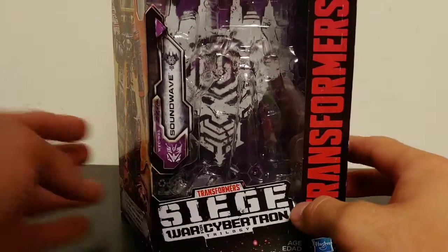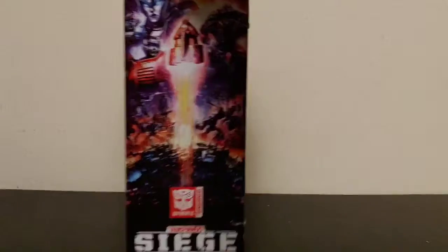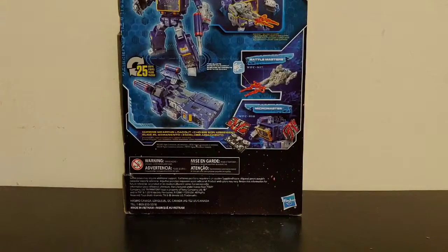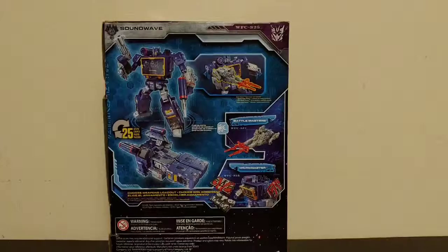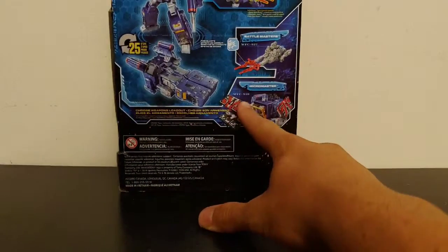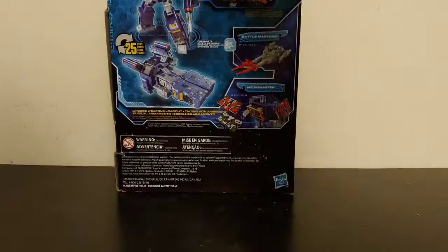The packaging has your Siege War for Cybertron stuff going on along the front — just your same old Transformers stuff. Coming around to the side you've got all that awesome box art going along the side. Around to the back of the box you have Soundwave in his robot mode, his aircraft carrier-like jet mode that converts in 25 steps, and you can interact with the Battle Masters and the micro masters, which are Ravage and Laserbeak. I have not yet found those, but whenever they come out I hope to review them.